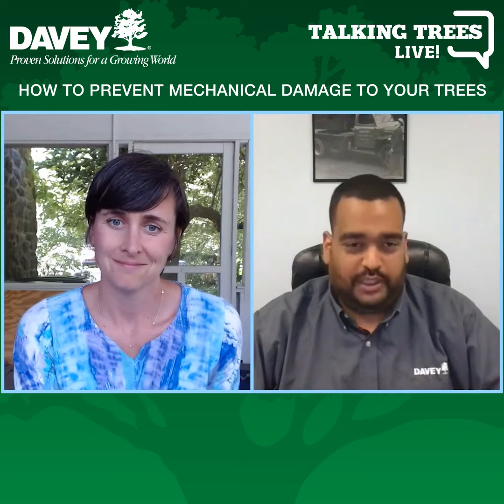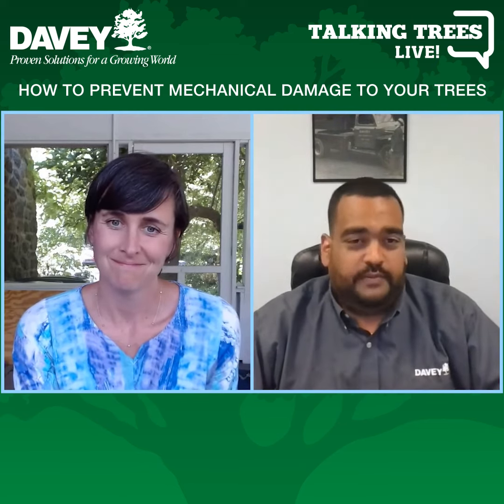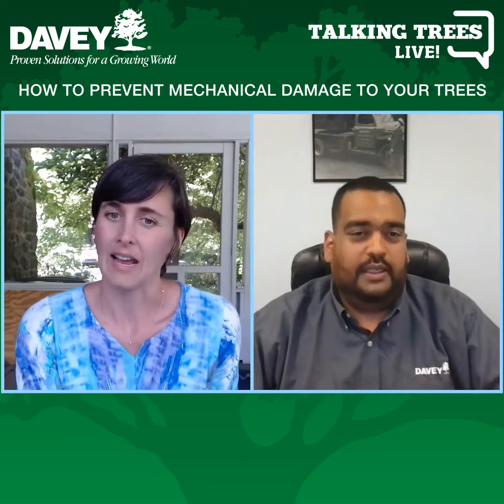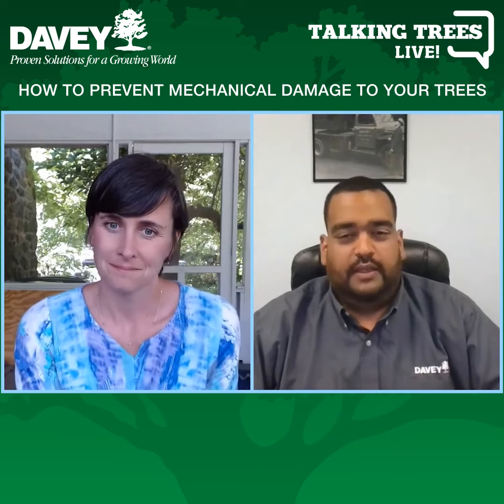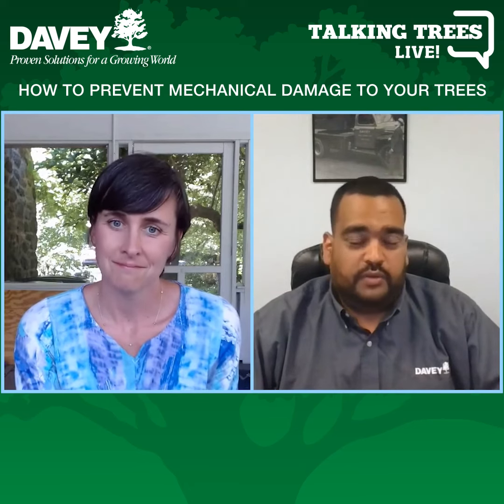Keeping lawn mowers and string trimmers away is key. I tell folks all the time — and I did say it looks attractive — but just yesterday I told a client: I understand you're not going to go full textbook and mulch to the drip line, but how about you give me a foot from the trunk? Let's get this deterrent in place so no one's coming in with the weed whacker.